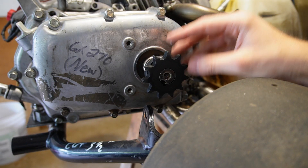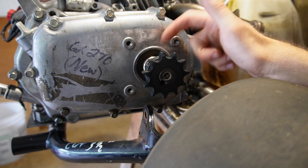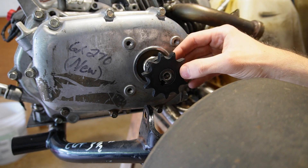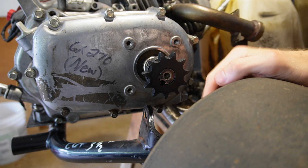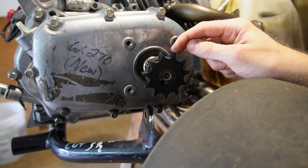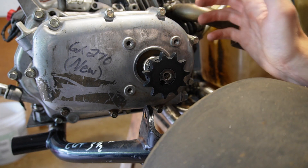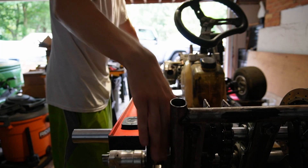The sprocket I ended up purchasing for the engine side is a 7/8 bore sprocket. Now the output shaft on this wet clutch is 22 millimeters, so there is a little bit of slop and the keyways are not the same exact size. If any of you guys know where I can find an 11-tooth sprocket with a 22 millimeter bore to fit 50 chain, please let me know — leave it in the comments. That would be extremely helpful.